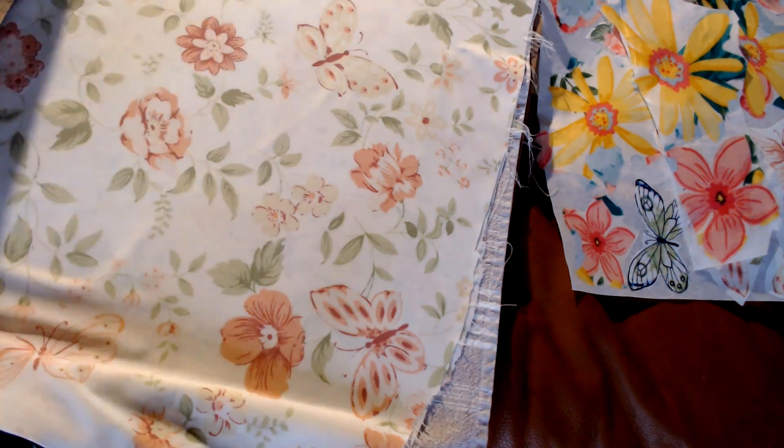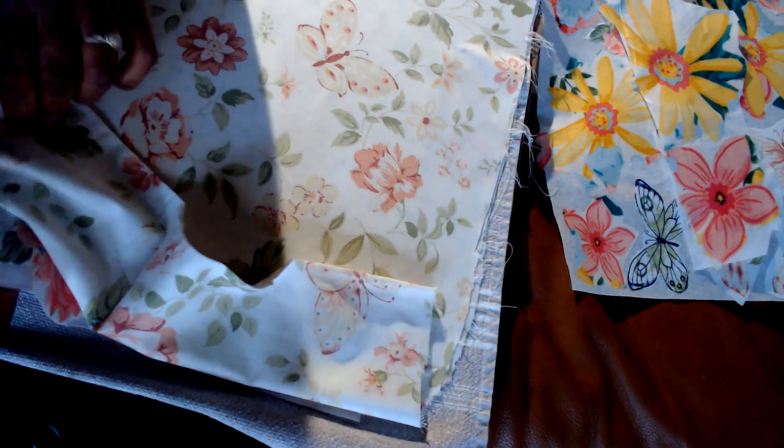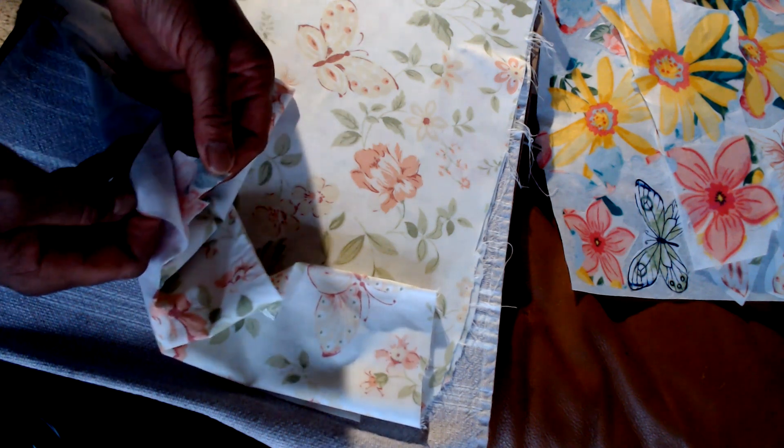Okay, I'm just going to see how well it's fused. I can already tell I didn't get the iron in this corner very well because it's lifting up, so before I peel it back I'll go back over that area.